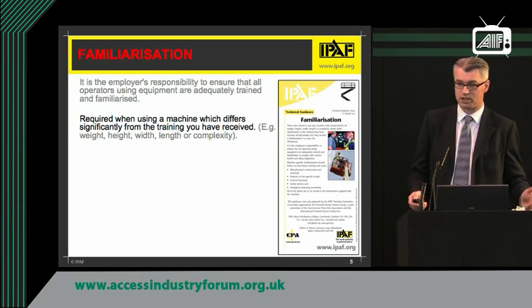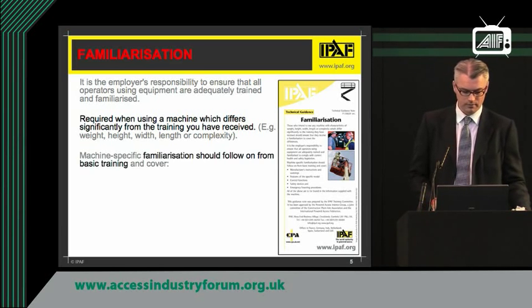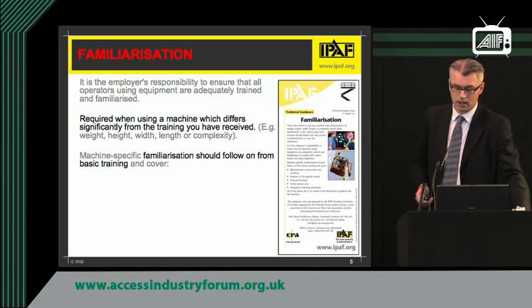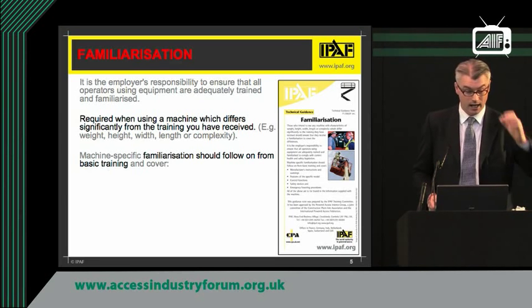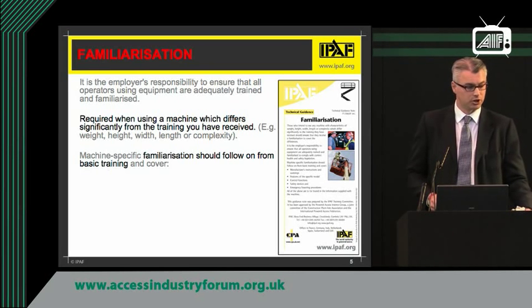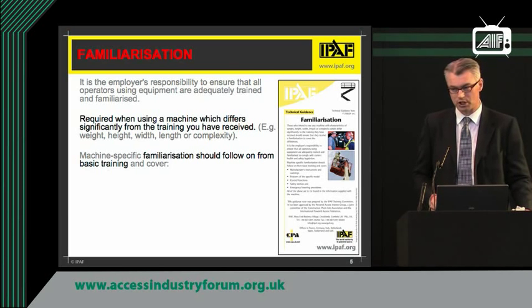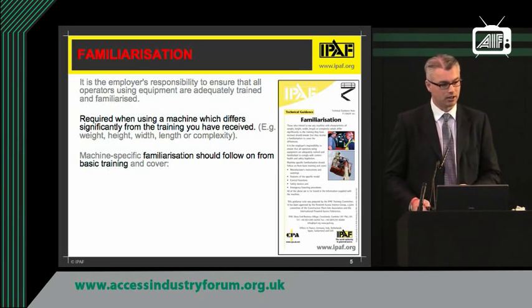Familiarization is especially important when the machines have different weights, different heights, different controls — i.e. some of the four and a half thousand machines. It follows on from basic training. So we have Clive, one of our instructors — Clive could train you to operate that scissor lift there, and you would be licensed, if you successfully pass that operator course, to operate vertical type machines. You could then go and hire a 50-foot diesel vertical, very similar but with different controls and a different emergency lower system. It's vital that your operators are shown the differences to be able to operate it safely. They can then apply the training that they have been given.